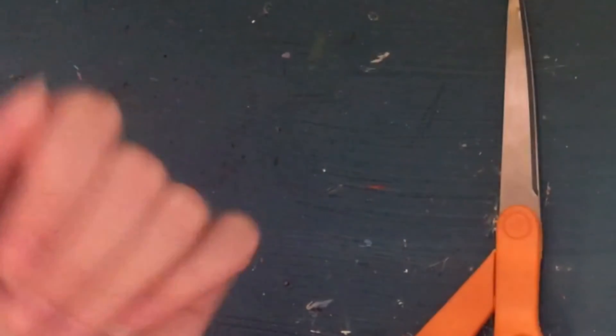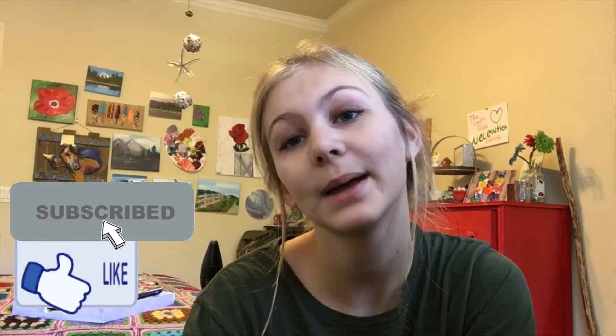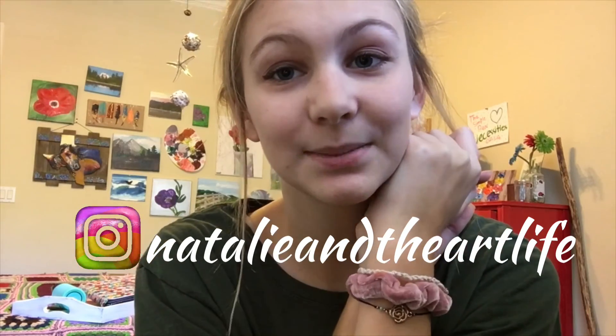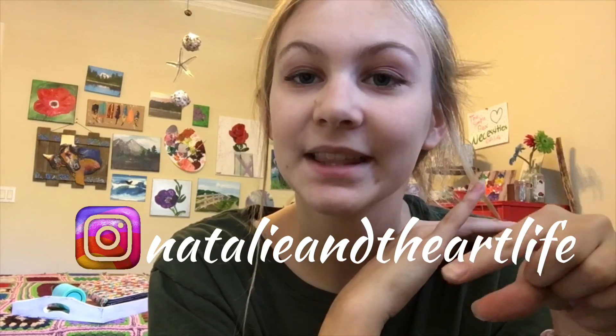That's all it takes! That was a pretty short video but I hope you enjoyed it. Smash like if you did and subscribe for more. Also subscribe if you want to see me go from artist to VSCO girl — that would be interesting! Follow me on Instagram at Natalie In The Art Life to see a short version of making these bracelets. See you around, bye guys!